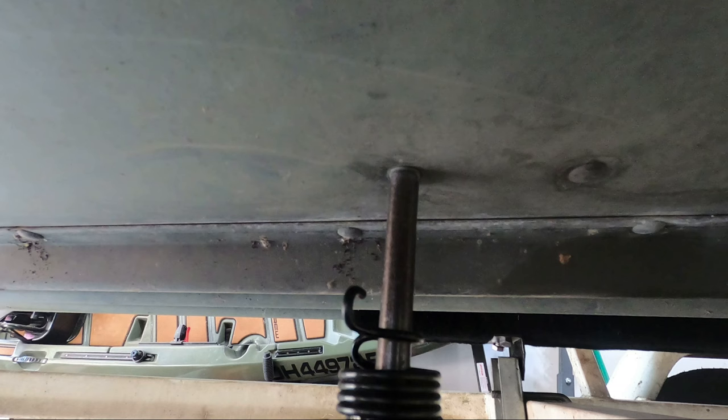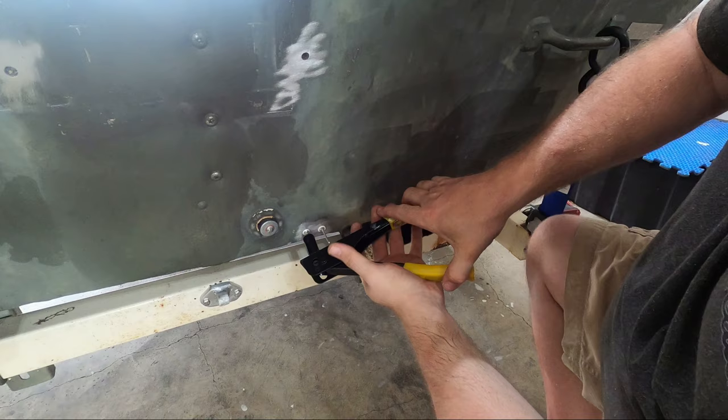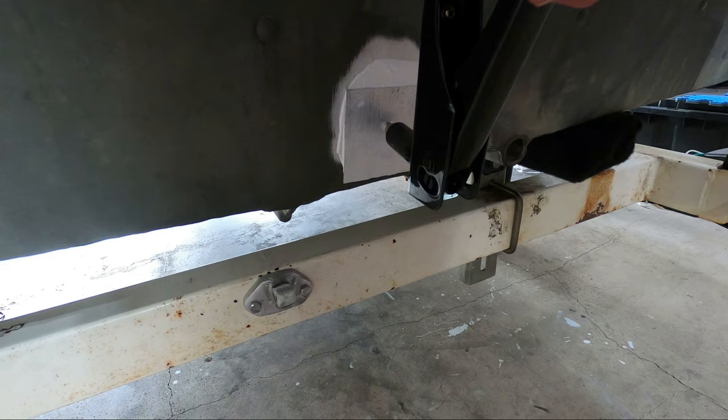With the leak testing and major repairs completed on the boat, it's time to move on to the next stage of the restoration. I was so impressed with how Coated worked in the last build, I've decided that I'm actually going to use that as the bottom coating on the new Jon Boat.